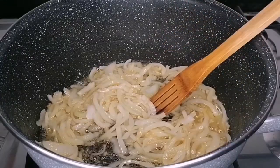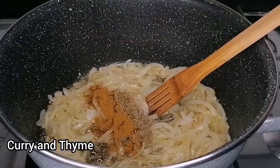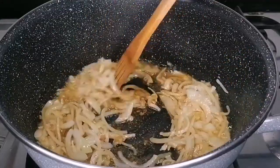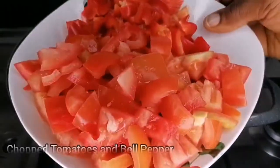Then I went in with some chopped onions, stir fry for two minutes, and now I will go in with some curry and thyme for flavor. You want to stir fry this for one more minute because you want the curry and thyme to infuse into the oil and into the onion.